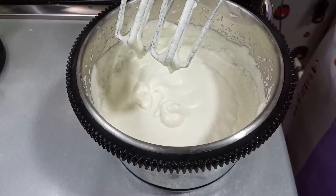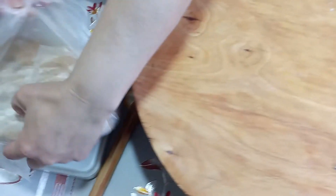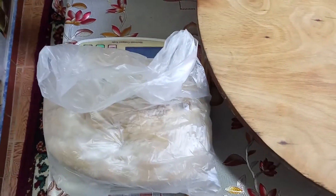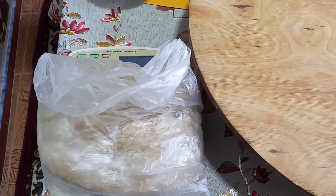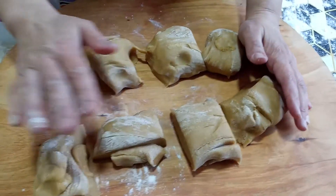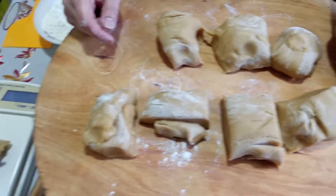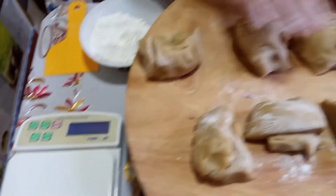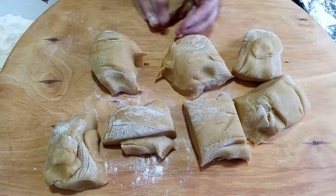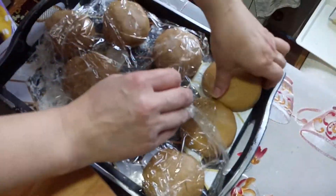İndi başlayacaq xəmiri yayıb bişirməyə. Xəmiri götürdük, çəkdim — 1 kilo 300 qram oldu. Bu 1 kilo 300-ü 8 yerə böləcəm. Alınan xəmiri 8 bərabər hissəyə bölün. Mən çəkdim — 161 qram gəlir, yəni 8 yerə bölüb hər kəsiyi 161 qramdan edəcəm. Əgər tərəziniz yoxdursa, 8 bərabər hissəyə bölürsünüz. Kündələyib qoyacaqam, üstünə də strec bağlayacaqam.